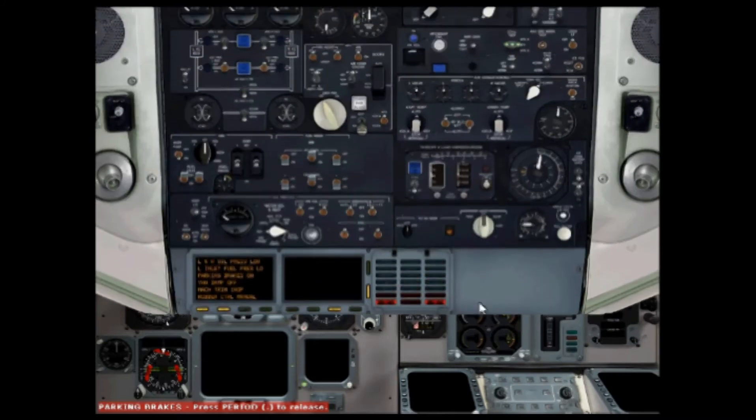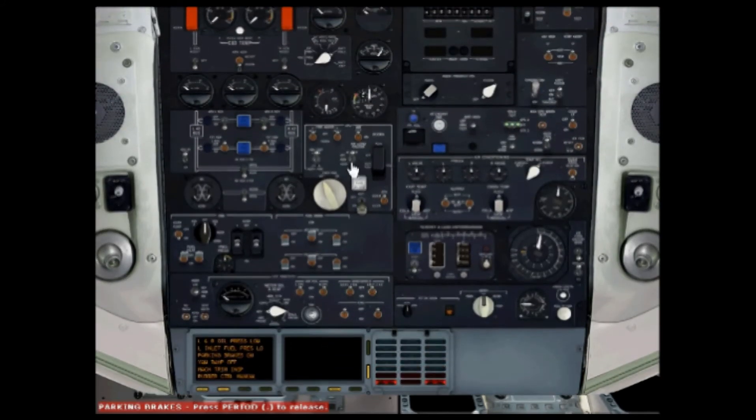Now we can start the APU. I'm going to turn the APU master to on, or to start. Just have to wait a few seconds. You'll see the APU start light turn on here and the APU rev dial has started to increase. Once it gets to about 80 or 90, it will turn on and you'll be able to have power.